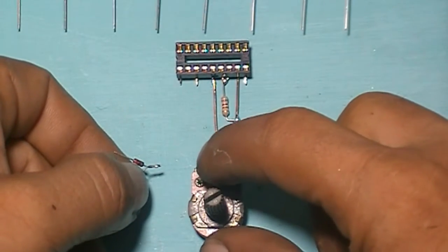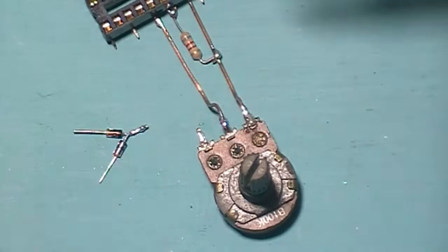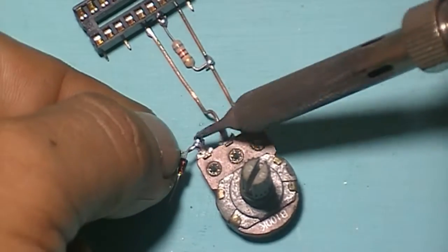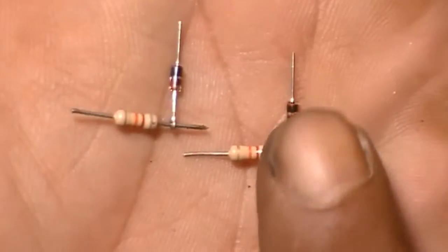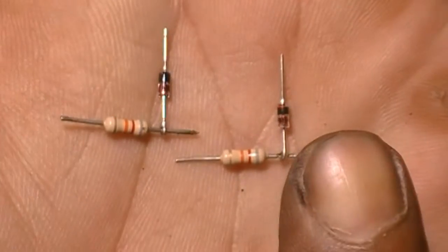Connect this resistor and diode. Please pay attention to the diode direction.